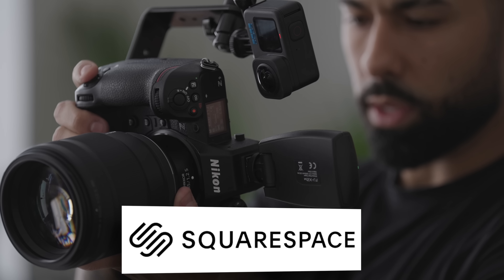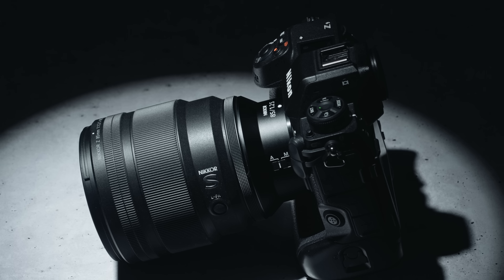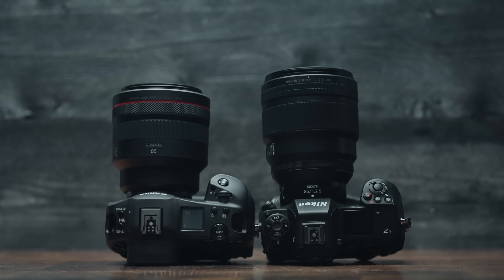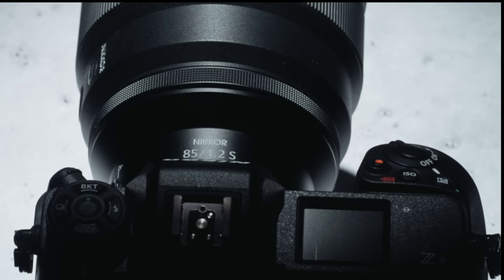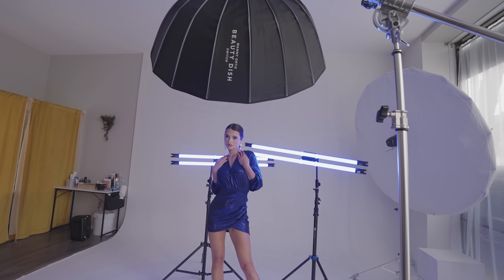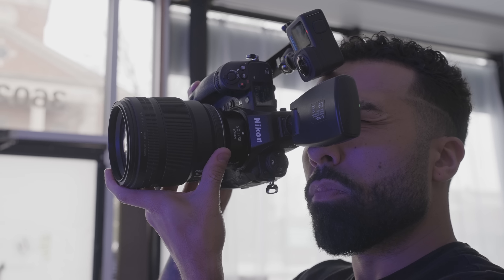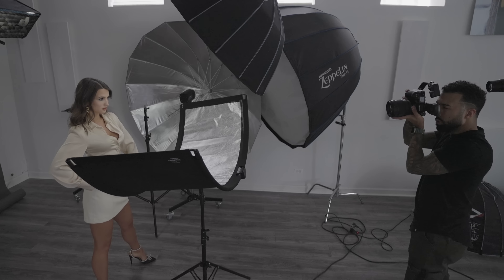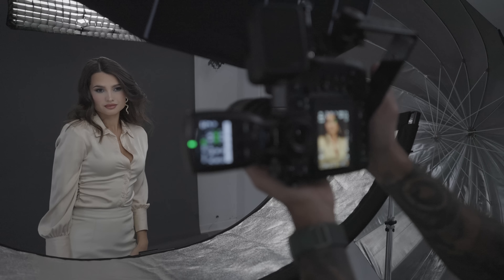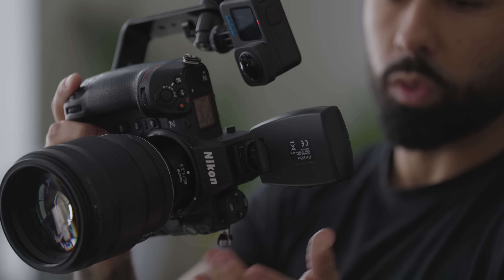This video is sponsored by Squarespace. You Nikon shooters out there, your holy grail portrait lens is finally here: the 85 1.2.